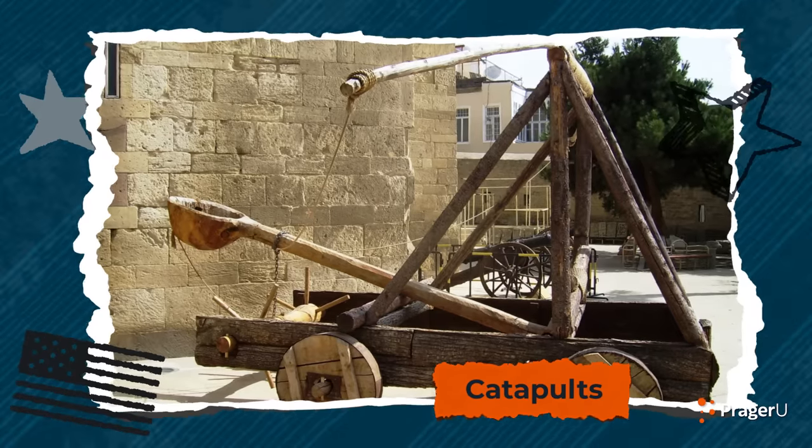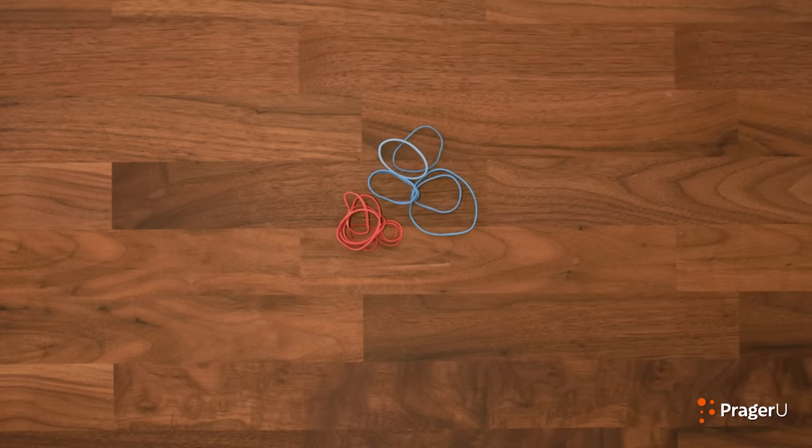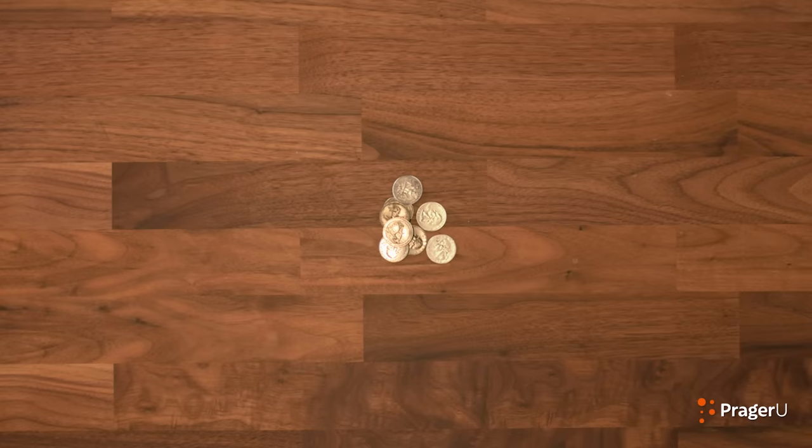Catapults were the weapons used before cannons were invented. Here's what you'll need for today: craft sticks, rubber bands, plastic spoons, and small items to launch. I'm using American coins. And that's it!